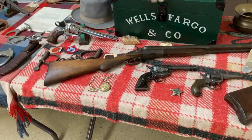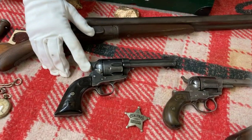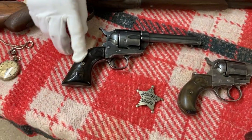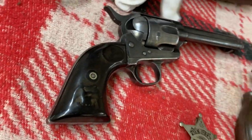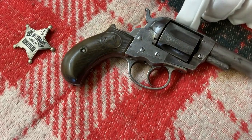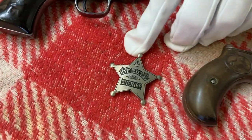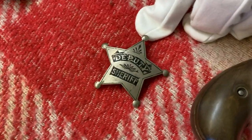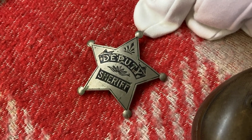We've got an old pocket watch. This here is a Colt Peacemaker — it's been used a lot because the hand grip is really worn down, but other than that it's in pretty nice shape. A Colt Lightning double-action revolver. This little star here is an actual original Deputy Sheriff's star from the Old West.